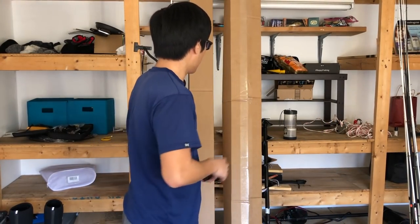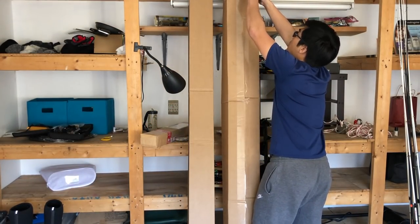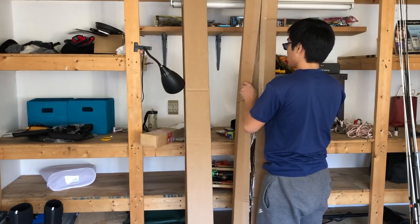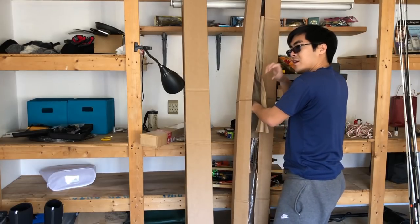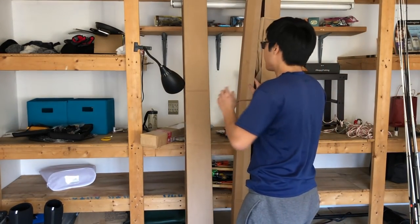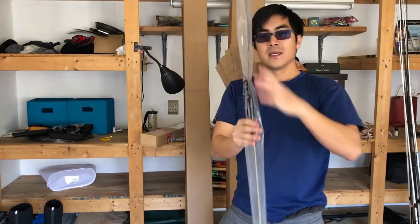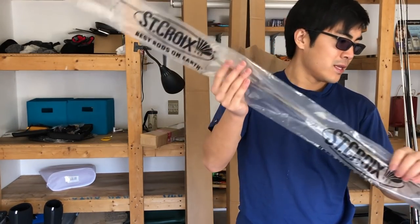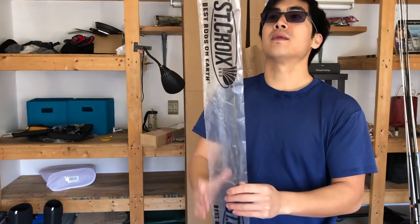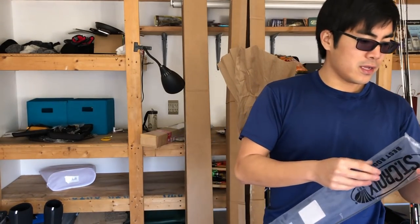Alright, unboxing time. Let's go with this guy right in front of me. If you guys looked at my rods, I've used pretty much a lot of the rod companies on the market — not everyone, but a lot. One of them I've never really used is St. Croix. I've never really used their rods; I don't know why.